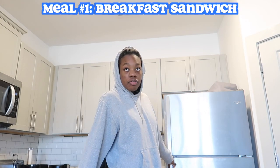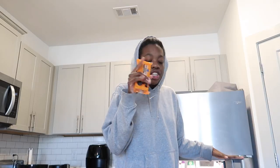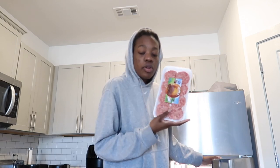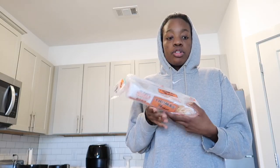All right gang, so we're gonna make some breakfast sandwiches — spinach, eggs, cheese, some nice sausage rounds. For these breakfast sandwiches, I'm gonna use some English muffins and I think that's all we need. So let's get the cooking.